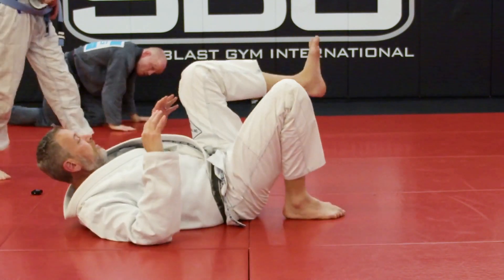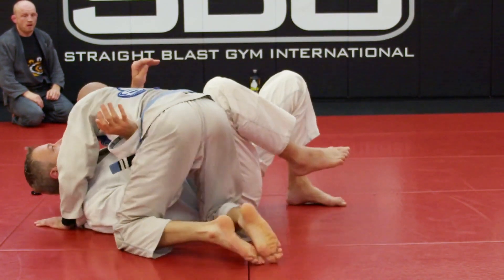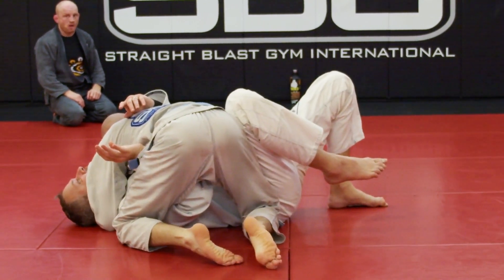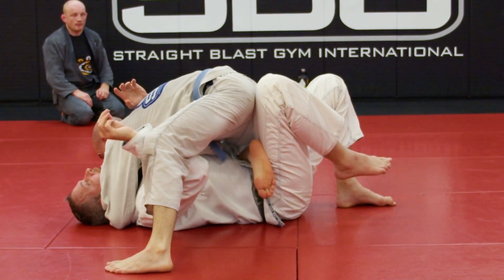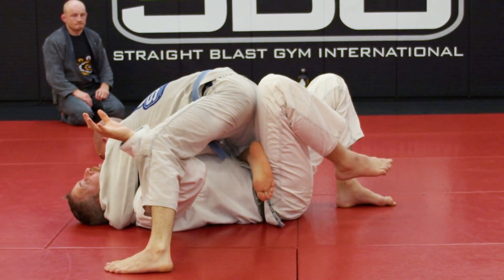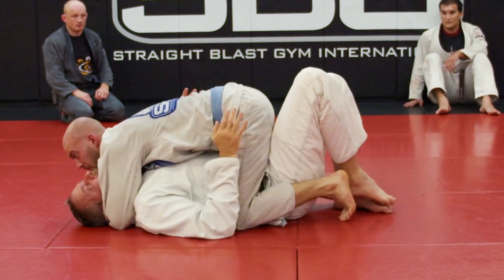The first line of defense is that knee — super important. Second line of defense: he gets his knee onto my belly and he's mounting, so I focus on this leg. But if I miss that too and he goes right to mount, then as soon as he mounts I'm going to do a different escape.